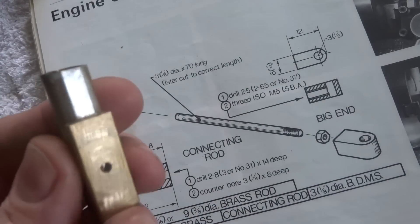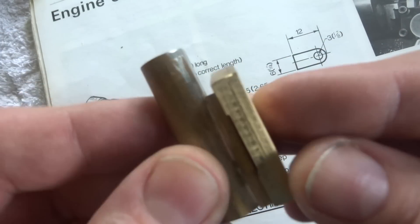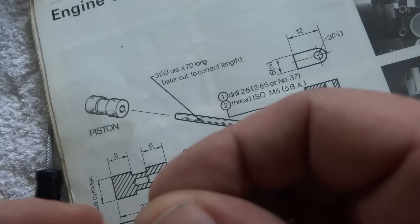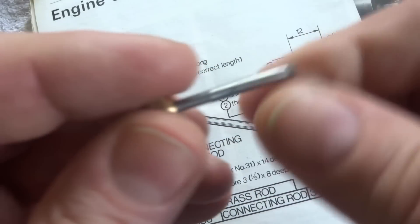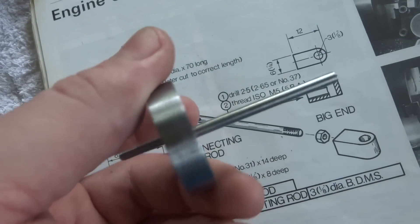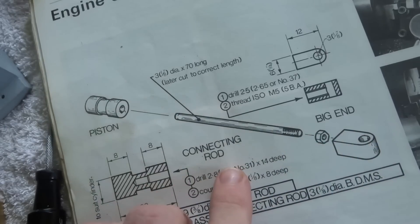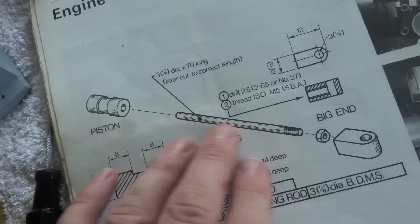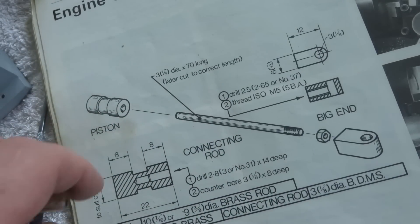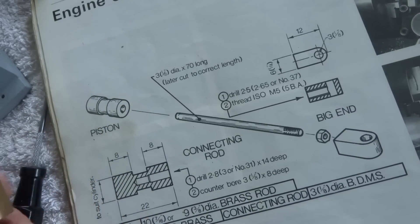We've got an assortment of bits — there's a cylinder and a valve plate, some screws, and a tension adjusting screw. We've got a crankshaft. The next part we really need is this piston, big end and conrod. This is just brass, it's got a bit of a groove in here, probably just to hold some oil and give a little bit better fit.